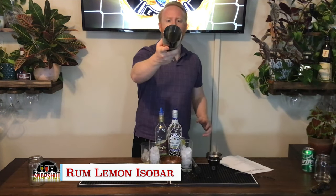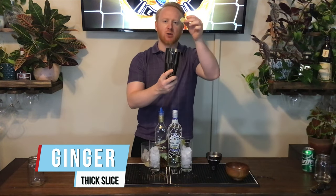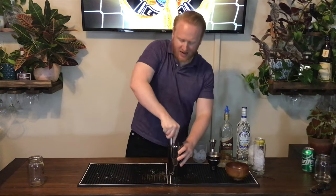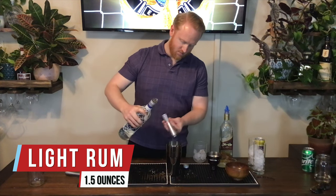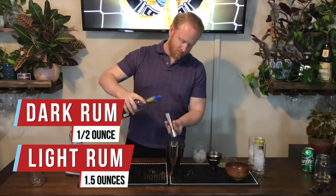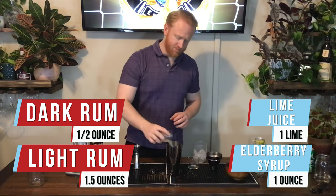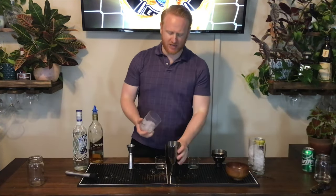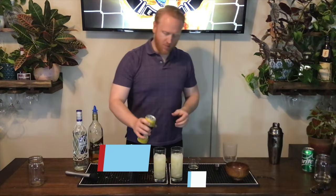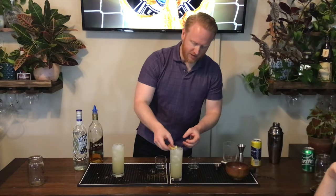For Germany we have the rum lemon — no ice in the shaker. We're going to take a thick slice of ginger and drop that right in. Press down lightly on the ginger. Then we'll add one and a half ounces of light rum and half an ounce of dark rum, one ounce of elderberry syrup, and the juice of one lime. Now we add ice, top with some lemon soda, and garnish with three small pieces of ginger.